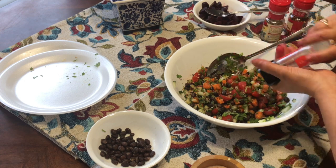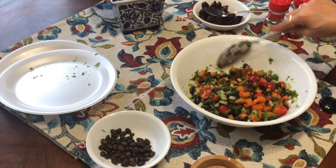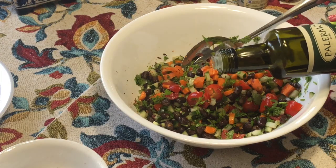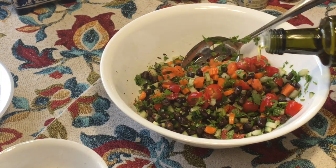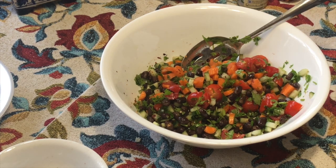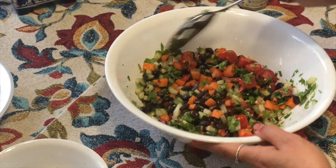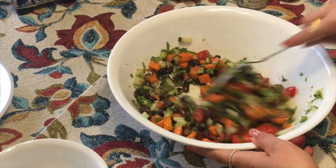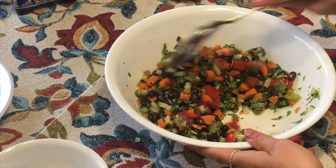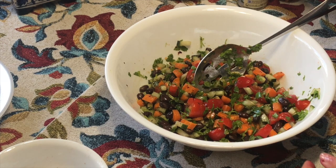After mixing everything well, I will add a little olive oil — this is extra virgin olive oil. After that, I will add some small pieces of cheese. If you want, you can add baby spinach or mint as well; this salad is also very tasty with those additions.